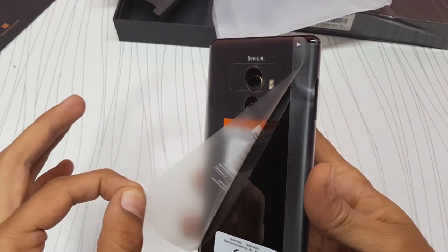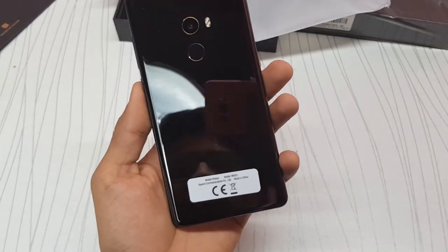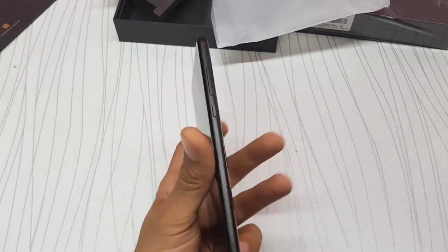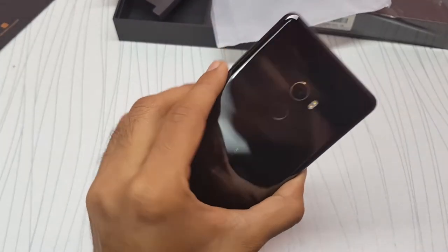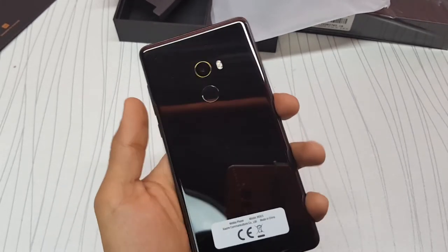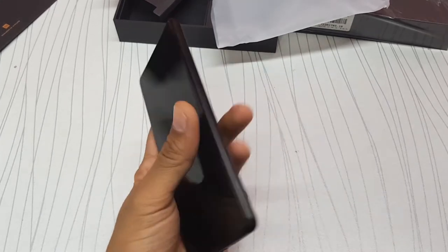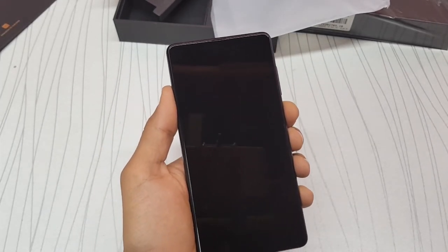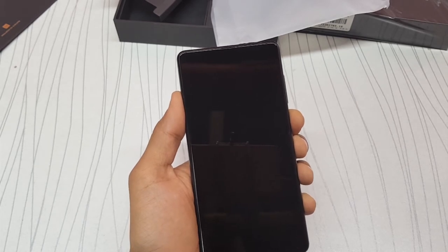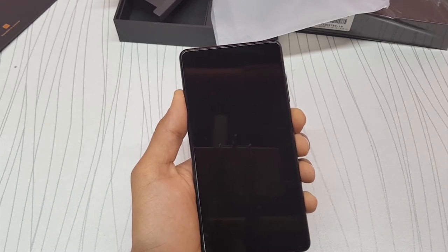You hear that? That's a nice sound. Wow, it still feels super premium. I love the ceramic on the back. It's less slippery than the original Mi Mix because it has aluminum on the sides, and it's definitely more durable than the full ceramic body of the Mi Mix one.